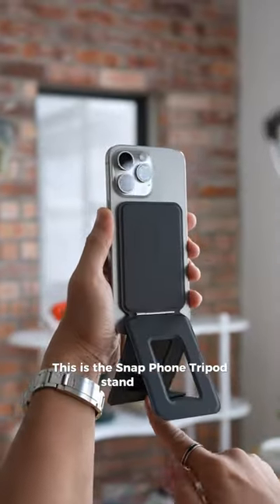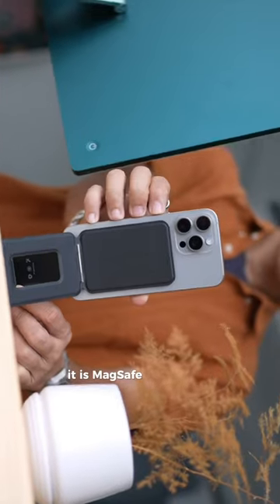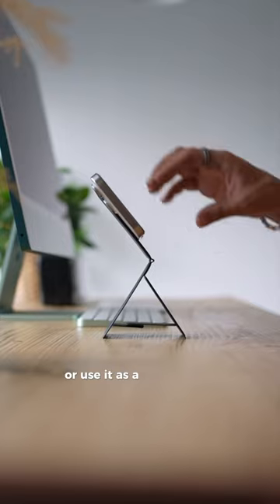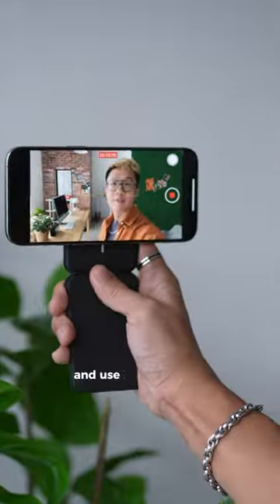This is the Snap Phone Tripod Stand by MOFT. They call it the Invisible Tripod Stand because once you fold it up, it disappears. It is MagSafe compatible and we can prop our phones up for video calls, watching Netflix, or use it as a tripod stand to take pictures. If we fold the legs up, we can also hold it in our hands and use it for vlogging.